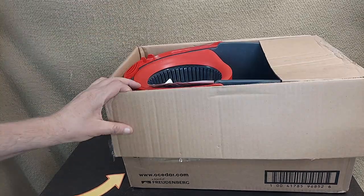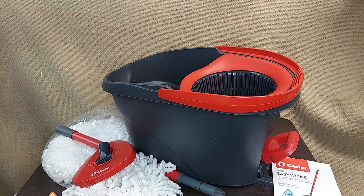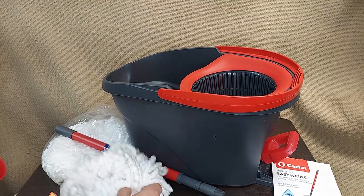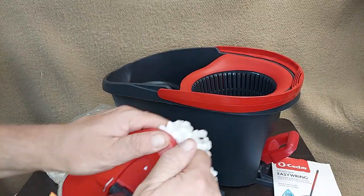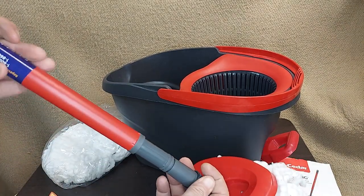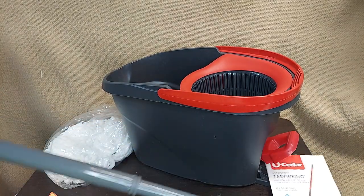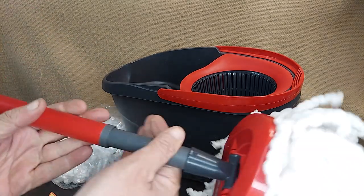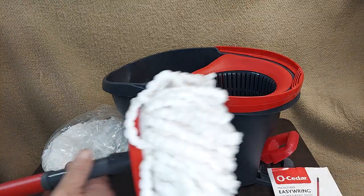Let's see what all comes in the box. In addition to the instructions, we get the mop head — this is probably the key half of the equation. That plugs into these mop units, and you get a bunch of those. You can get replacements, of course. There's a telescoping mop stick, and it opens up to full length, collapses down — you just twist it to lock it. Pretty cool.